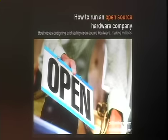How many people here do electronics or build kits? Do some clapping so they can hear it on the video too. And how many of you have either bought or are aware of open source hardware? This is a good crowd.